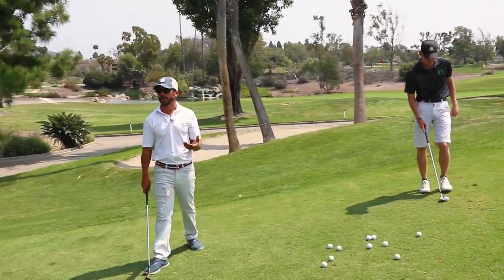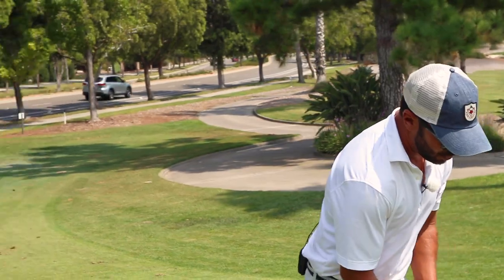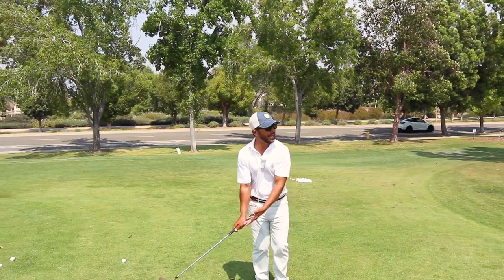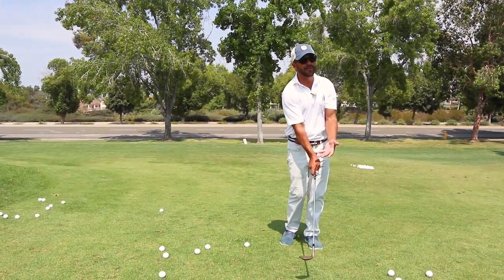And that's the same thing in the bunker. People don't understand this, and this is really important. So when you get the right hand on top and the face is open, it can't get any more on top. So what does it do? It stays open.